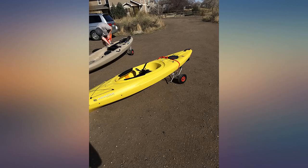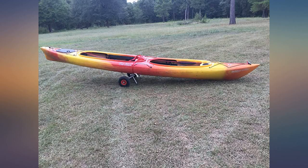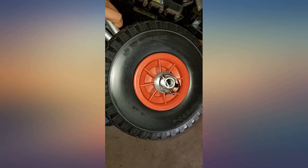I use mine not only to tow a kayak while walking, but I've rigged up a hook on my bike so I can pull my kayak behind the bike on this cart. It has held up well so far. I see no reason to spend the extra money to get an expensive cart, unless you really can't deal with the temporary stink of the tires.